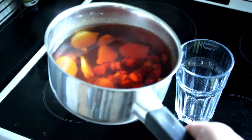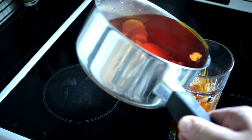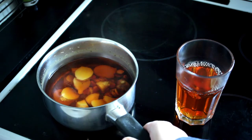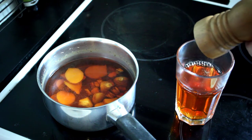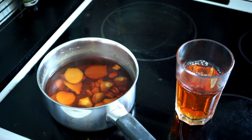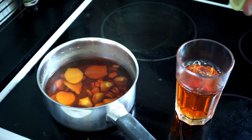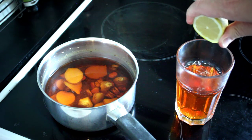Next, pour the liquid into a glass or a cup — never mind the little bits. Add a dash of pepper. The pepper contains a substance called piperine, which will boost the curcumin. And now press some lemon in there.